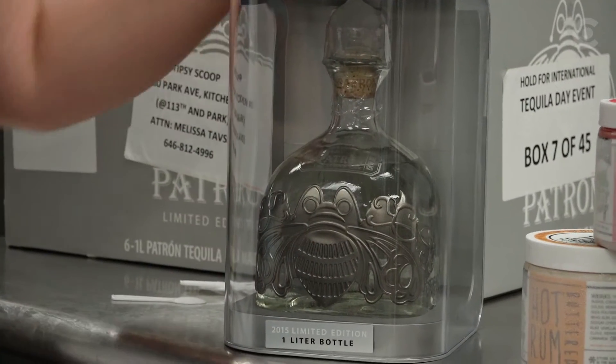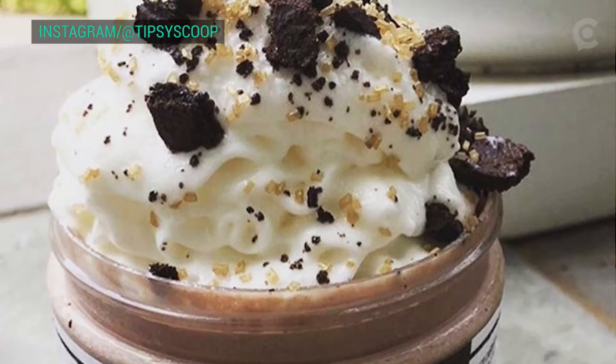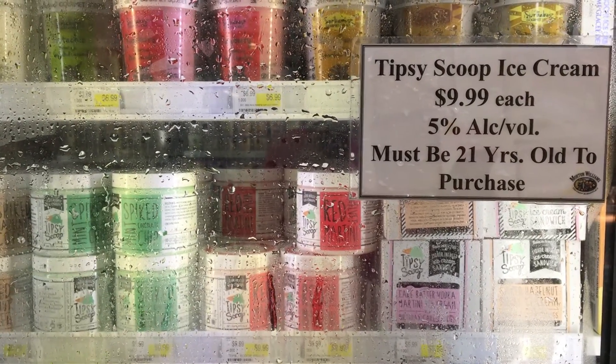Ice cream making runs in my family, but definitely not ice cream with booze in it. That was kind of our own twist. The first flavor we came up with was the dark chocolate whiskey and salted caramel ice cream, which is actually our most popular flavor to date. The stores cannot keep that on the shelves.